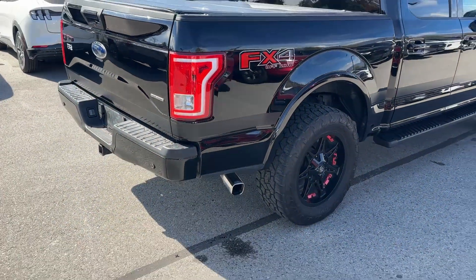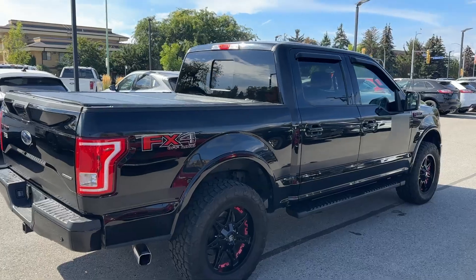Five-liter V8. You get the square exhaust tip, part of the special edition package. FX4 off-road.